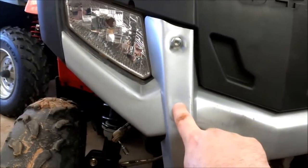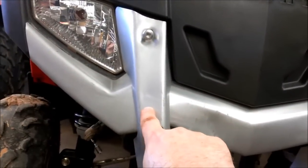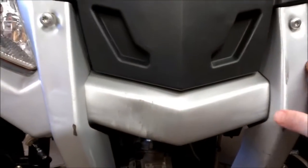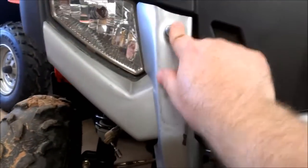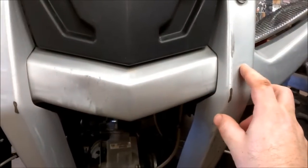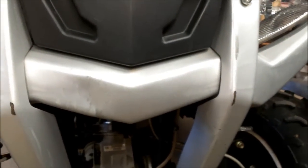There are some studs that go from this point — this part and this part are two separate parts — and the studs go from here through this part and are bolted into a frame bracket on the back. Those studs are just nutted on the back, and those nuts are half-inch. For some reason, Polaris likes to nut a lot of things like these Torx bits — there are always nuts on the back of them.